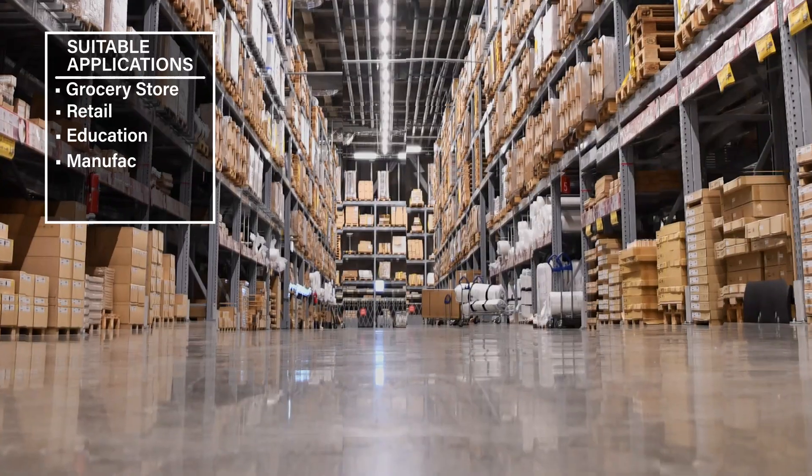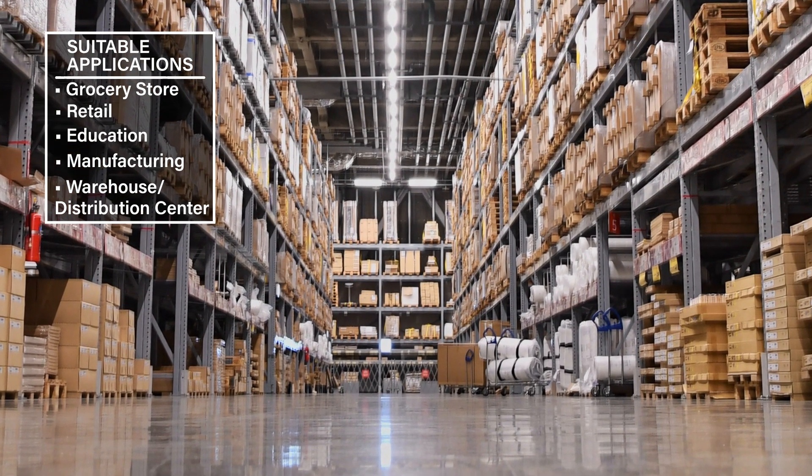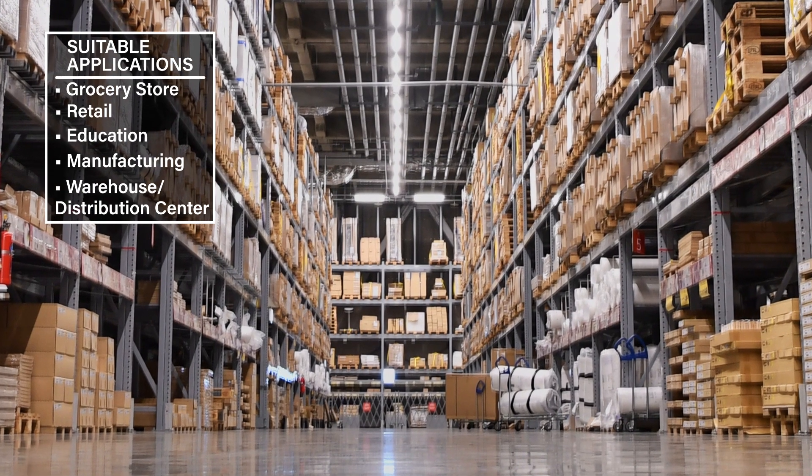The X-Series Strip and Strip Retrofit are suited for a variety of applications including grocery stores, retail, education, manufacturing plants, warehouses and distribution centers, or any indoor application where general purpose lighting is needed.